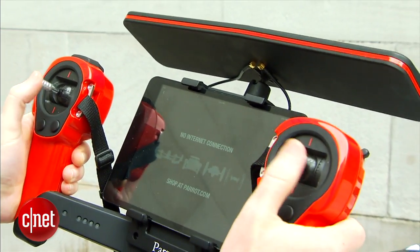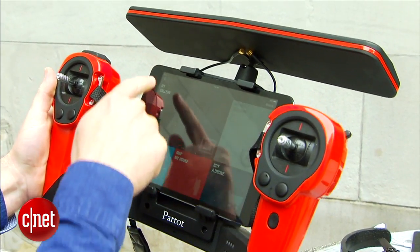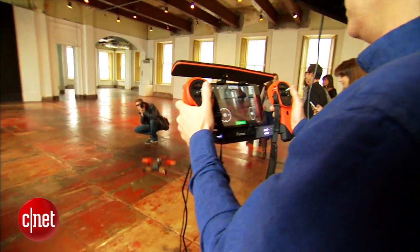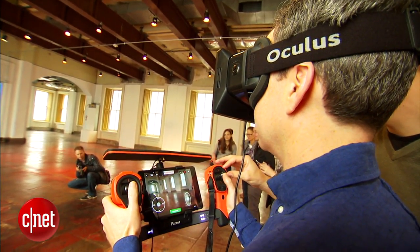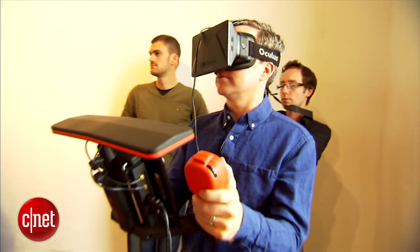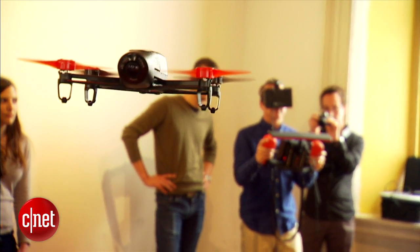If you want some extra range or more advanced controls, they're also selling a remote control rig that docks your tablet, extends your Wi-Fi range, and has the benefit of being able to integrate with an Oculus Rift — or generically, some kind of video goggle system. With that, you can get a literal bird's eye view through the camera and control the camera tilt with your head.